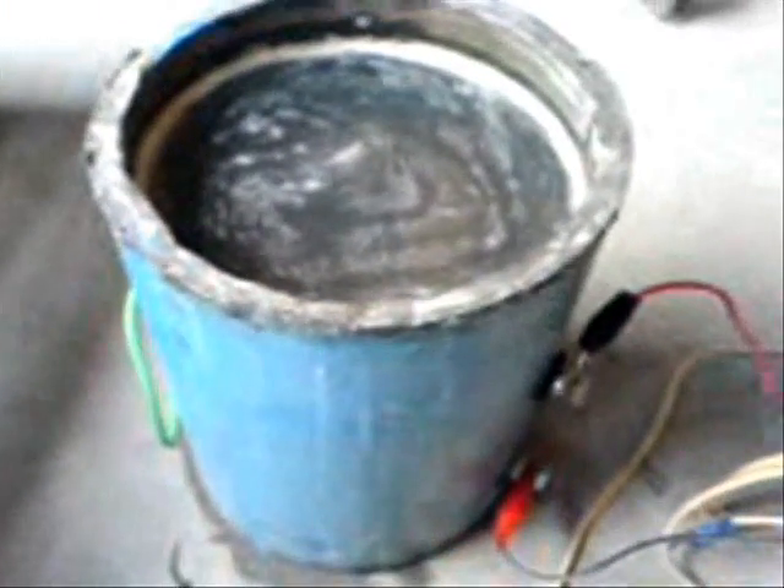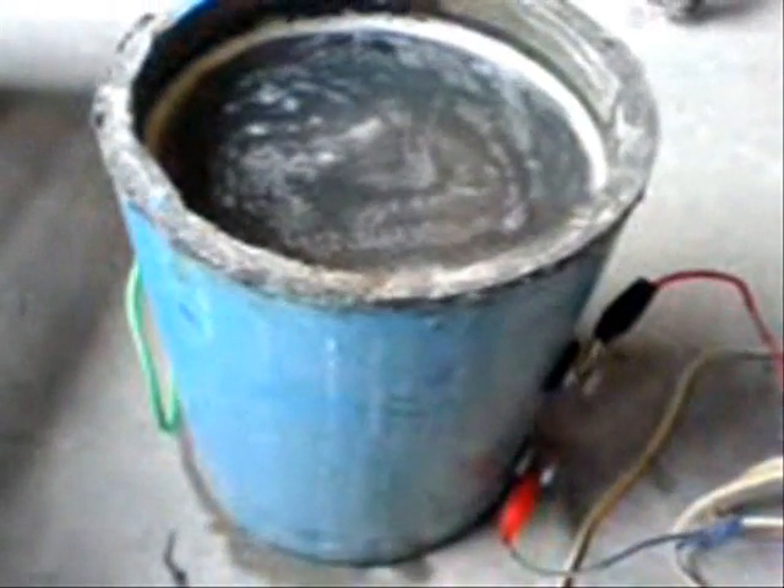Good afternoon, everyone. This is 2BigHybrid again. This time I would like to show you the production of my old experiment.